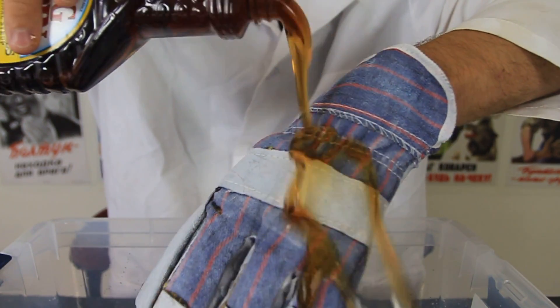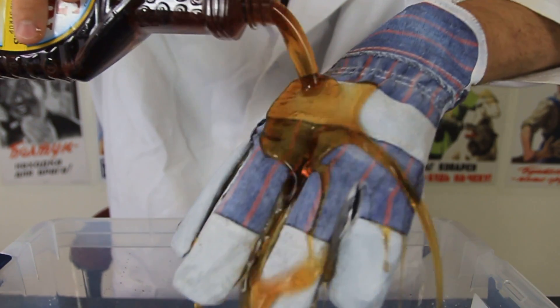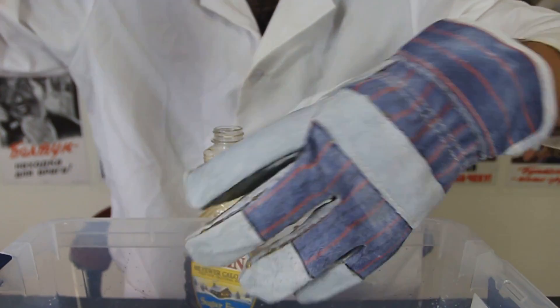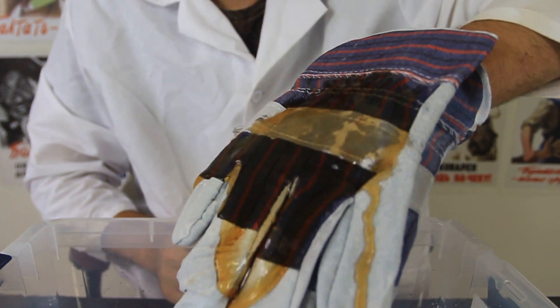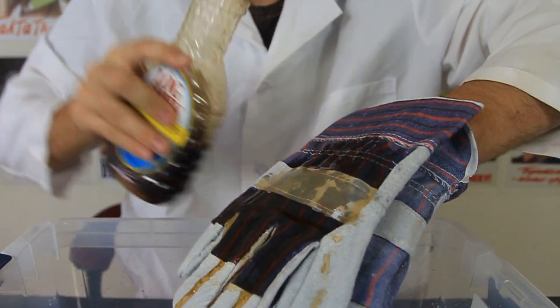Let's try something else — check it out, pouring syrup, and it just repels down like crazy. Pretty crazy, huh? And that's syrup — it's supposed to stick easily. Now here's what's gonna happen if I pour it on the glove that hasn't been coated — you see?